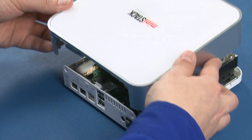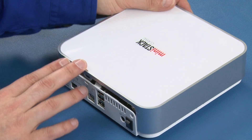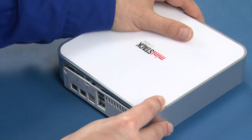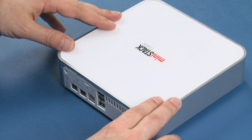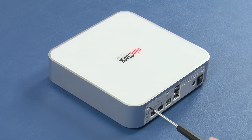You can now slide the top onto the base, making sure all the tabs on the base go inside the top. When everything is aligned, the top should snap into place. Attach the two smaller Phillips screws through these holes to secure the top to the base.